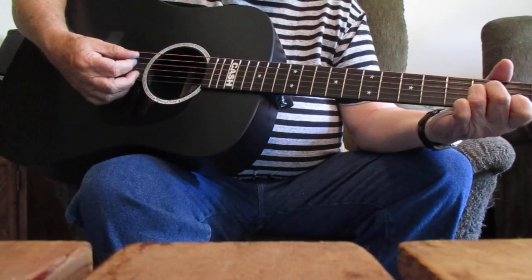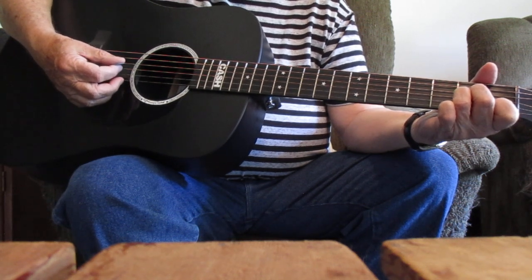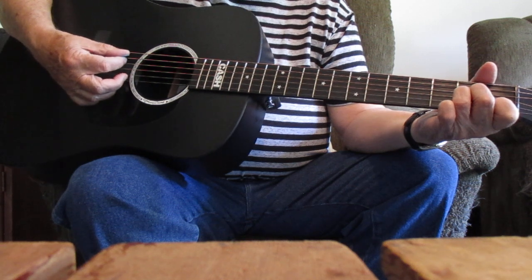Howdy friends, howdy. Tony here with you. Glad to be with you. Some of my followers here on YouTube have expressed interest in this old song, this old spiritual or sometimes referred to as a folk song, Wayfaring Stranger.